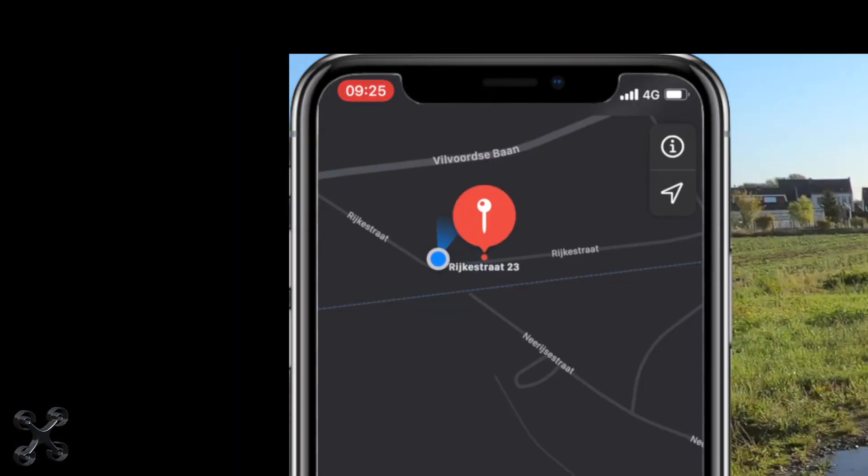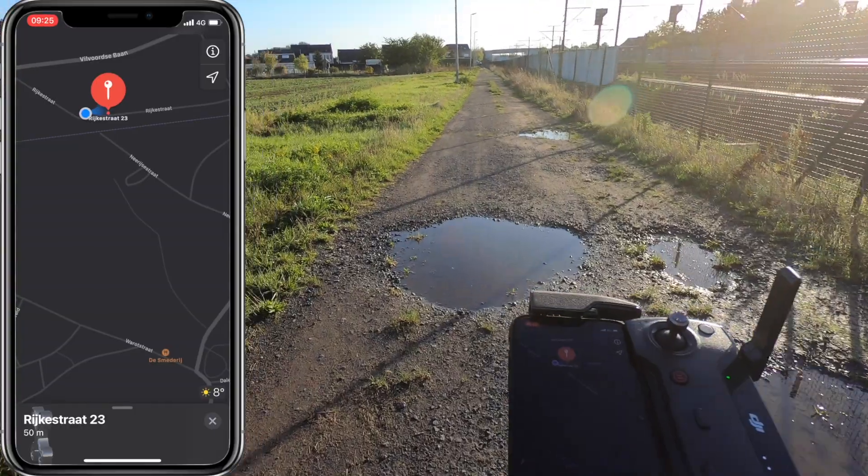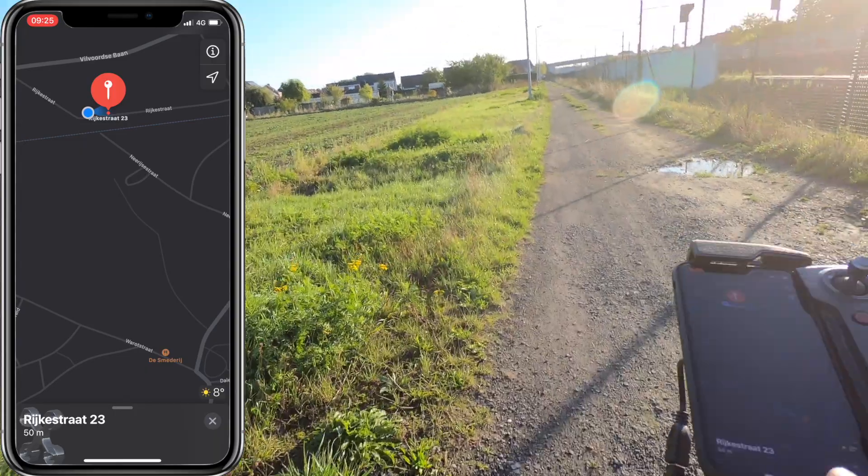You can see the blue flare — that is the way my device is pointing. That is a little bit easier if you are not on the road, to locate where you are and how to walk to your drone.